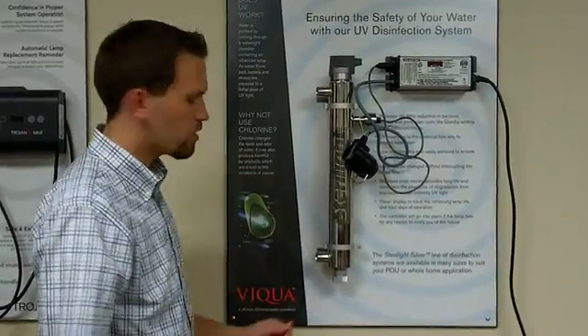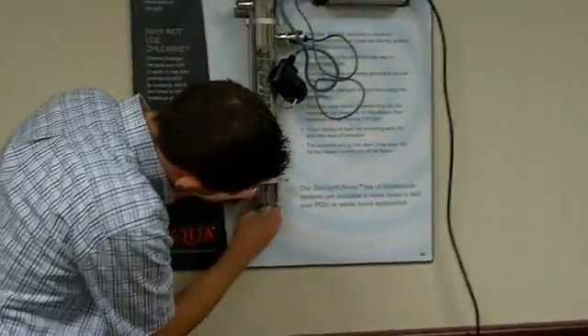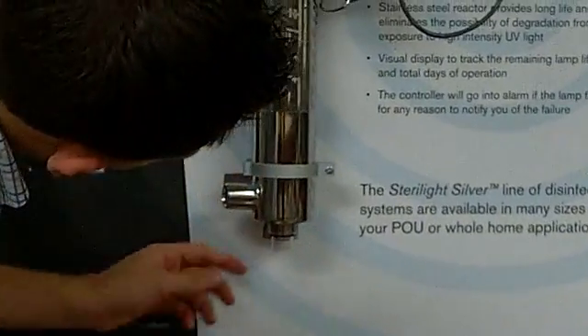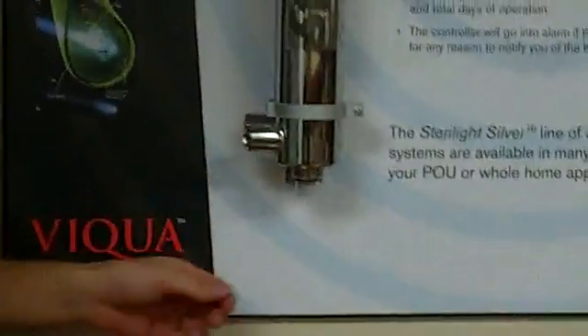The first thing you want to do when you're removing the sleeve is to loosen this bolt off the bottom here. Then you'll see there's a black o-ring there — we just want to take that o-ring off so that we can actually get the sleeve out.